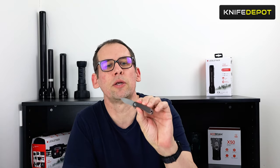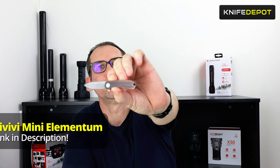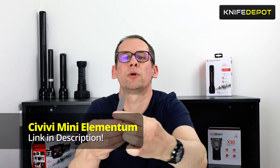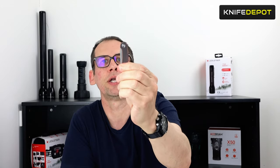Hi guys, James here from Knife Depot. Today we're just going to have a quick look at a new cool little knife that we've just had come in from Civivi. It's the Mini Elementum — a super lightweight compact pocket knife or keyring knife — and we'll get straight into the unboxing.